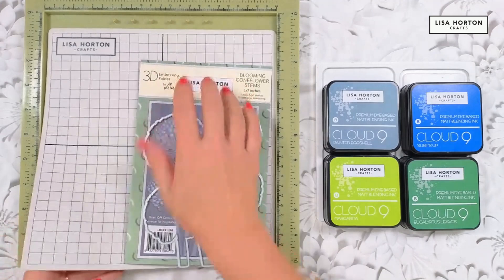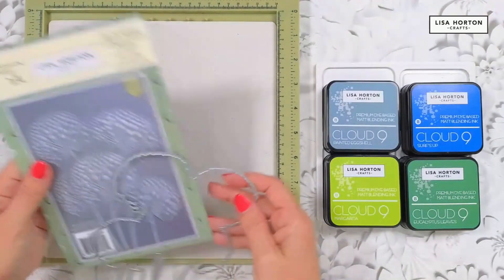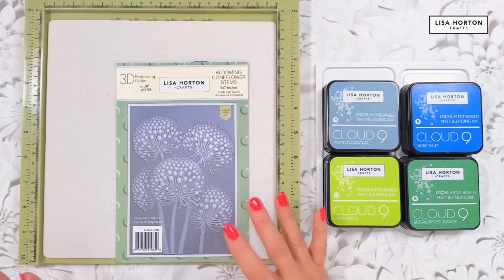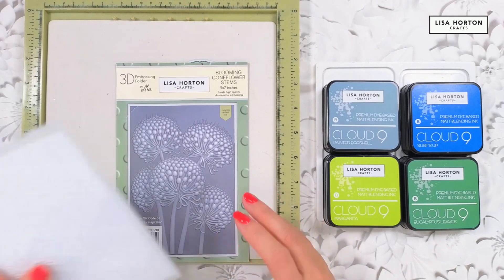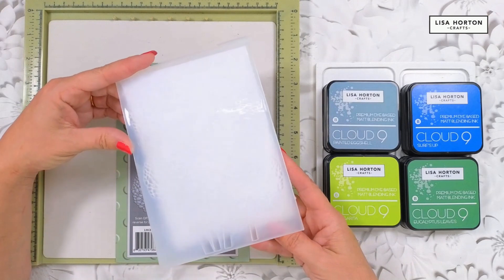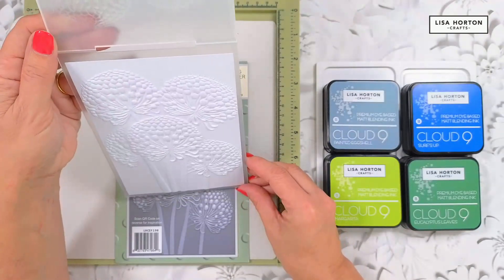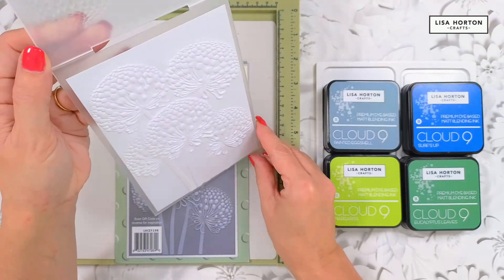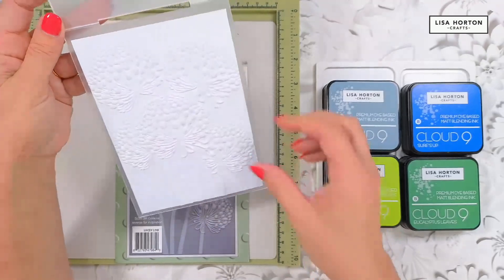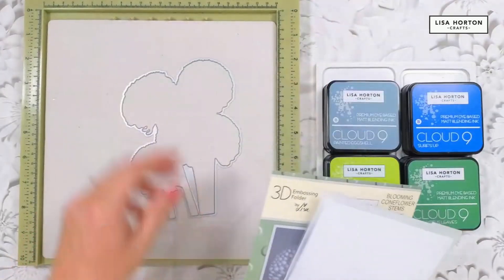I'm going to turn the mat over because my camera will start searching for all those lines and zooming in and out — we don't want that. I want to show you what they look like on white card when embossed. I've taken one here and already embossed it so you can see how they come out on white card. You could easily do white-on-white cards, and you can see how much detail you get just from the embossing.